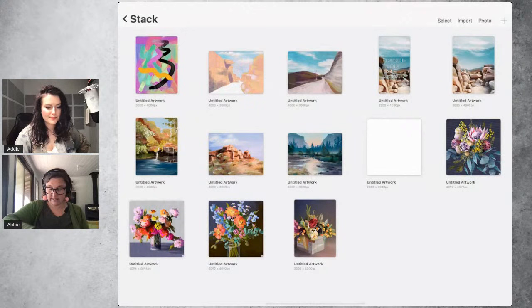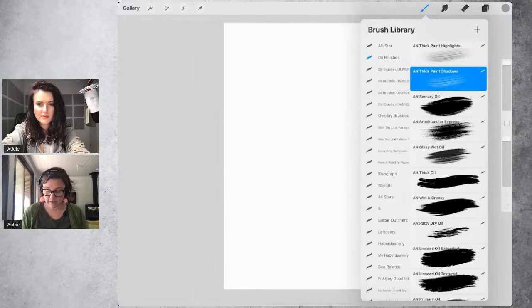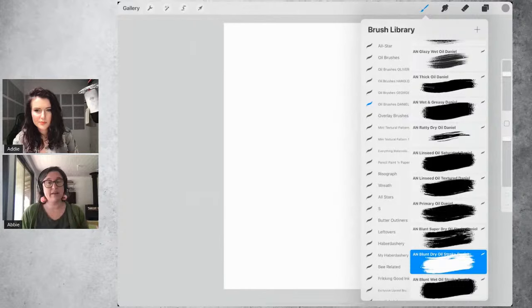Let me share my screen. I'm first going to show you how to set up your canvas when you're going to paint with the set. I'm just going to make a nice big rectangle. When you open this brush set, you'll see five brush sets. The top one is all of the oil brushes without any canvas texture, and then each of the packs has a slightly different canvas texture.